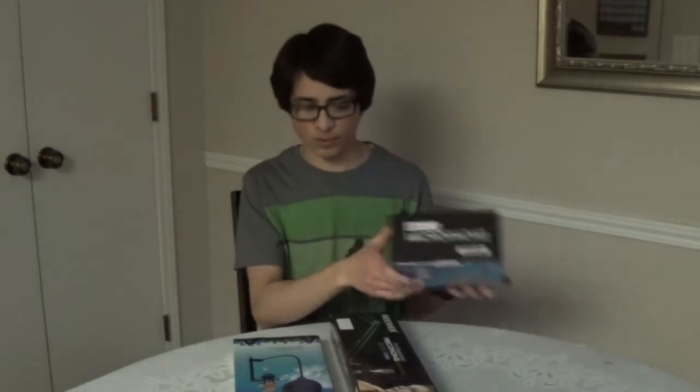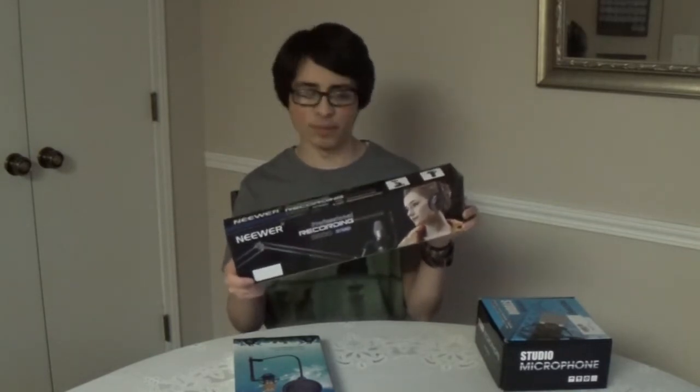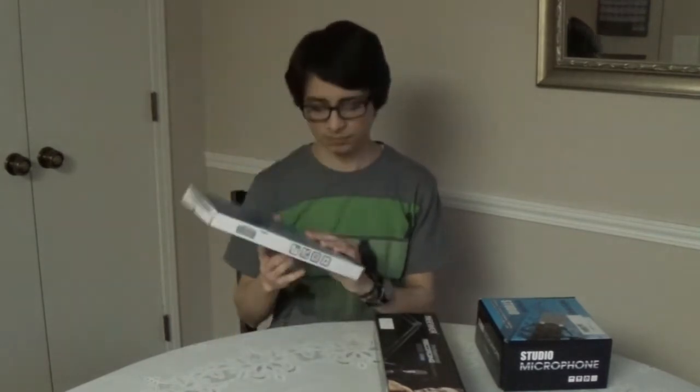So we're going to take a look at three Neewer products: the Neewer NW-800 — even though it says 700 on the box — which is a condenser microphone, this Neewer scissor arm mount, which says 'professional recording microphone stand' on the box — it's one of those suspended arm ones you see in radio stations — and this Neewer pop filter. They do have a website: www.neewer.com. And for anyone asking, they are not sponsoring this; I'm making this video on my own without any sponsorship from Neewer.